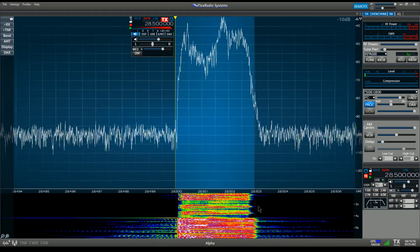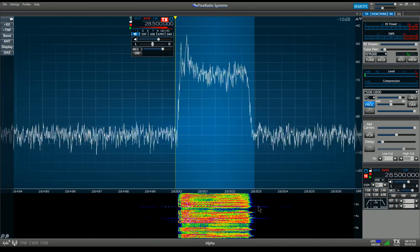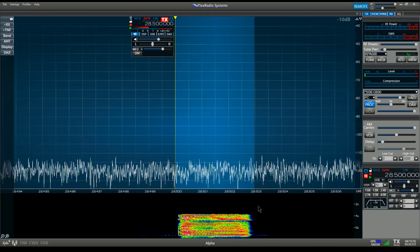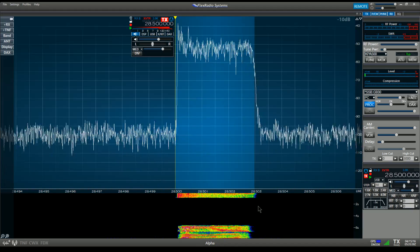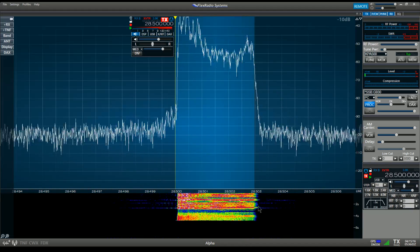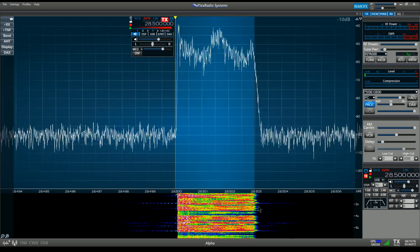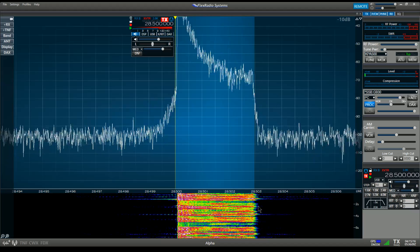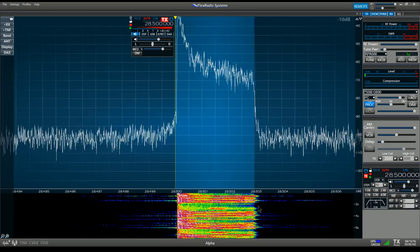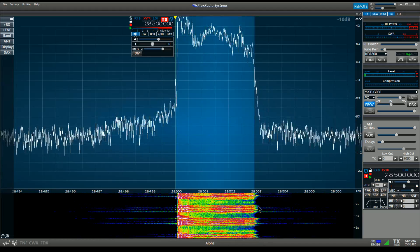So now I'm going to tune the compression setting up and down so you can see what it sounds like. Compression is now set at zero but it is enabled — I can still see compression being applied. Compression setting 1, compression setting 2, compression setting 3.